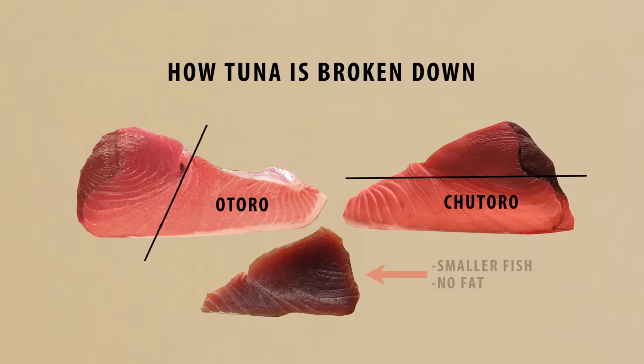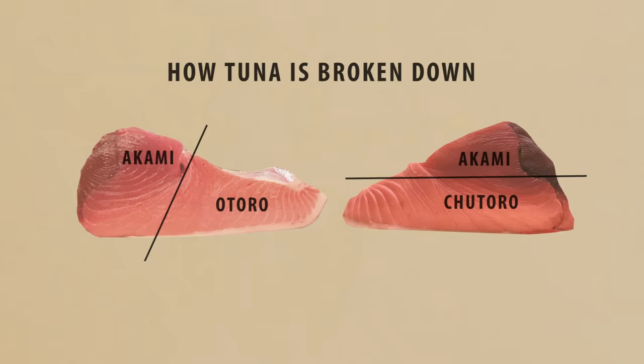The third cut, known as the Akami, is the muscle closest to the spine. This is the leanest part of the tuna and also the most affordable. Now that you know how to buy tuna, let's learn how to cut it.